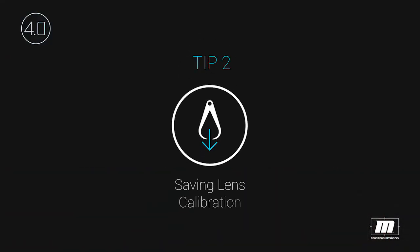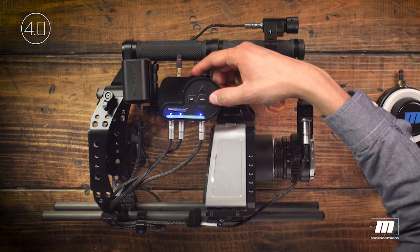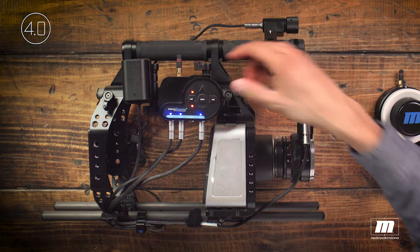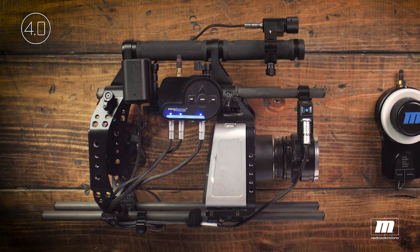Tip number two: saving your lens calibration before powering down the micro remote. This can dramatically speed up your battery changes or when you power down for a break. When you power back up, the micro remote will remember the lens calibration and be ready to roll. Press and hold the Set button until both red status LEDs blink on the base station. You can now power down the micro remote and change batteries or go to lunch. When you power back up, your lens will remain calibrated. Note that this calibration is stored for one power cycle only — if you want to save it on the next power down, you'll need to repeat these steps.